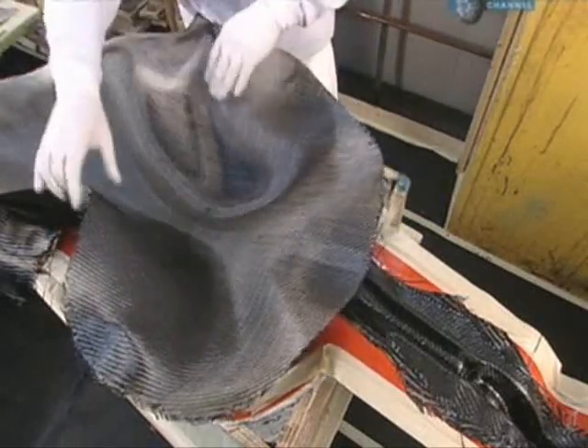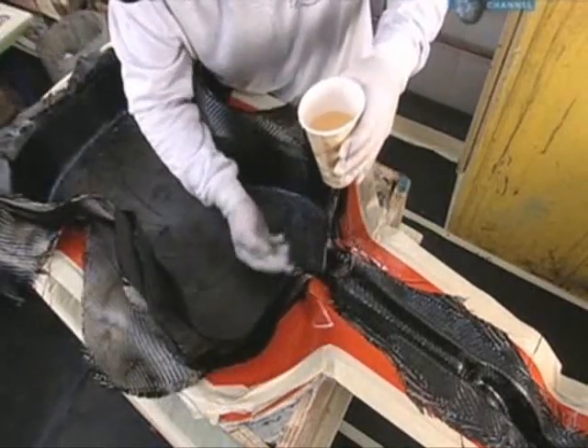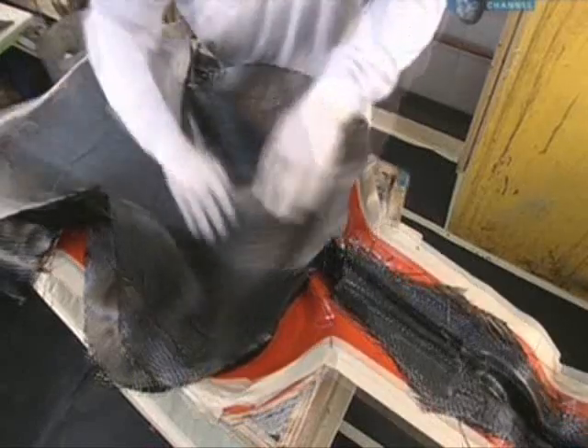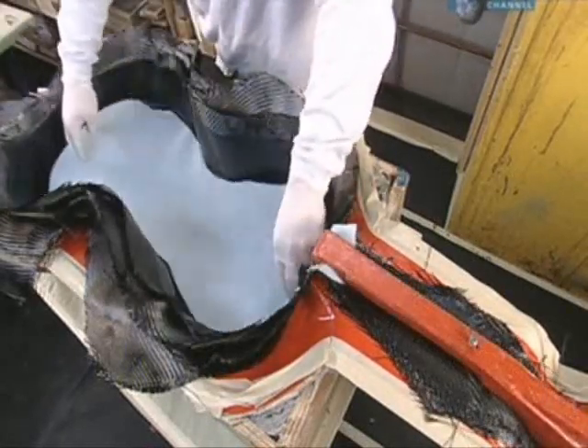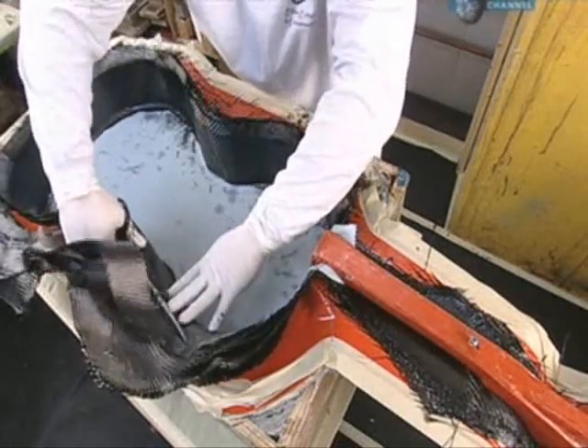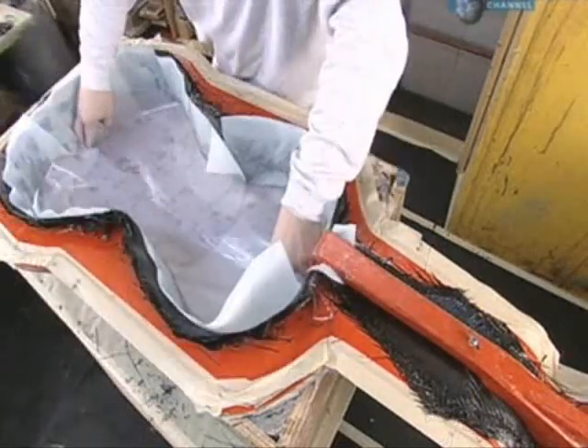To build a laminated carbon fibre shape, more fabric and resin layers are added. The layers are covered with a nylon-like material, and the edges of the carbon fabric are trimmed.